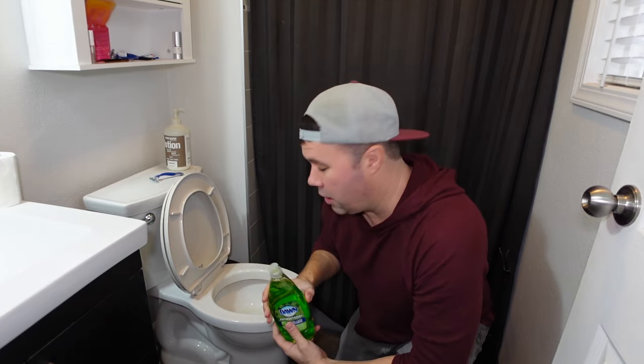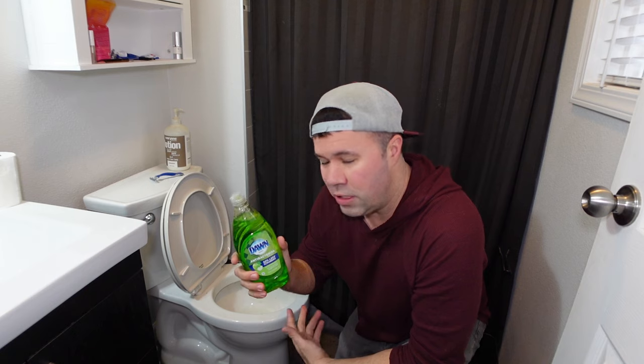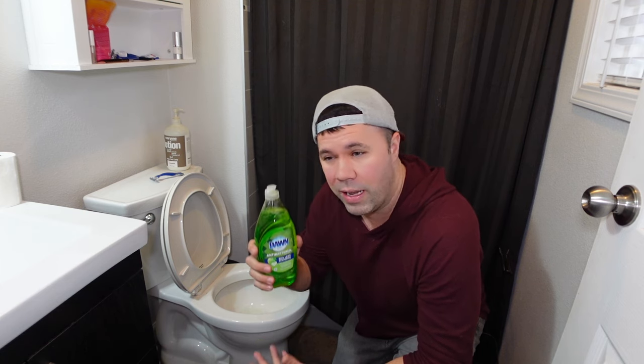Hey everyone, today I'm going to show you a quick remedy that I've used for many years to unclog my toilet using nothing more than dish soap. I find that Dawn dish soap works the best, but really any dish soap should technically work. This is my second video about using dish soap to unclog a toilet — I made one about a year ago, it's got almost 800,000 views. I wanted to make an updated video for 2022 with some more tips and clarify a few things. So let's get started.